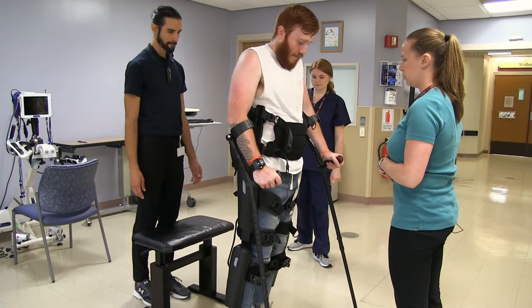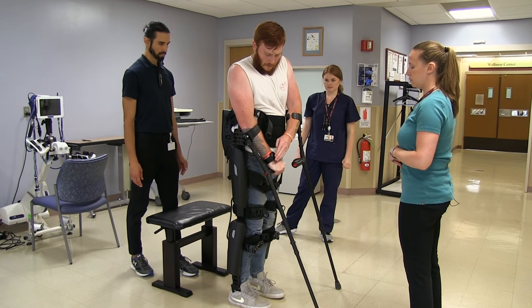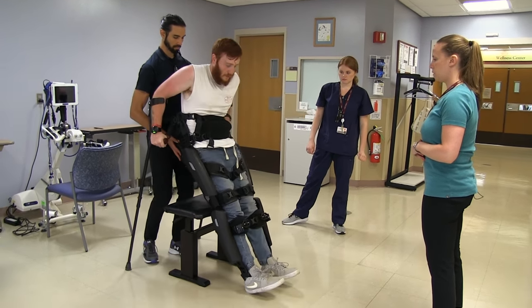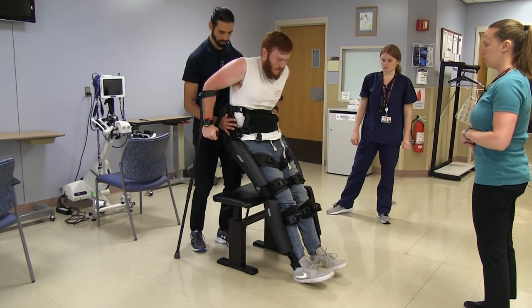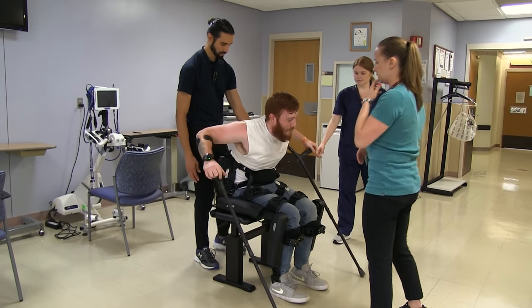Let's sit. The therapist instructs Keith to throw the crutches back and try to lean forward as the device goes down. That's it — nice.